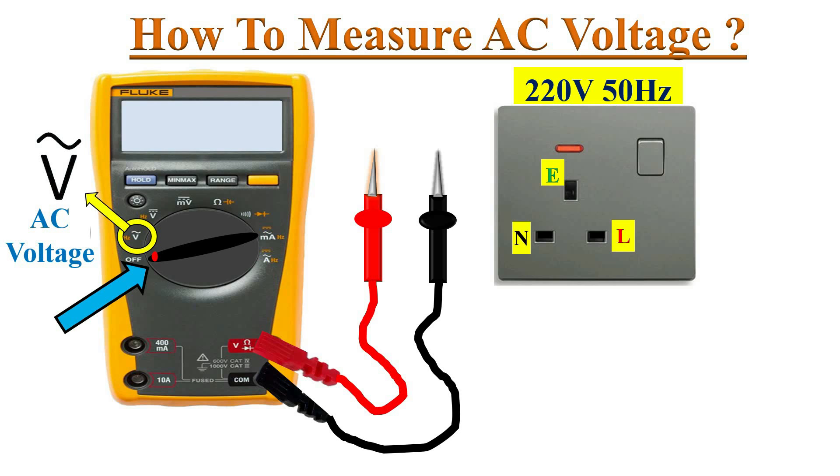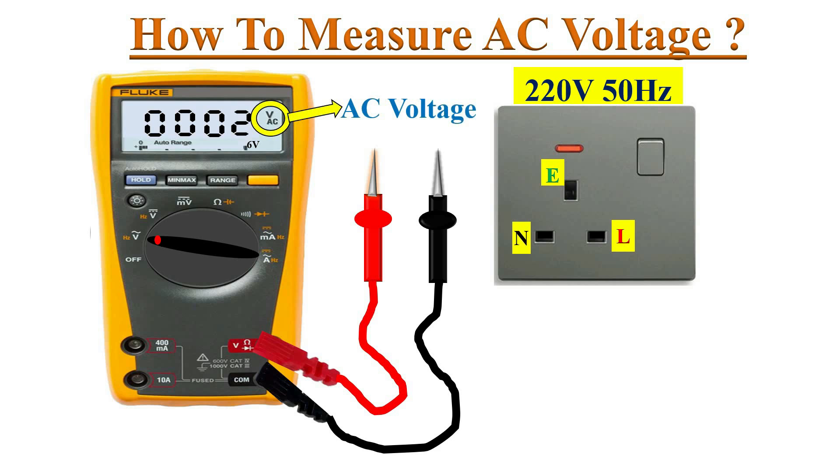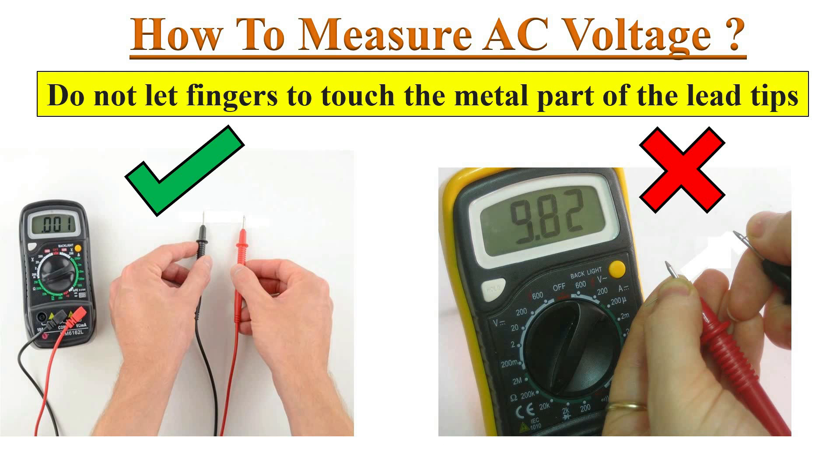Then identify the AC voltage symbol on the dial and turn the dial to the AC voltage position. The multimeter will power up and we can see the AC voltage symbol on the display. Most multimeters power up in auto range mode, which automatically selects a measurement range based on the voltage present on the test probes.